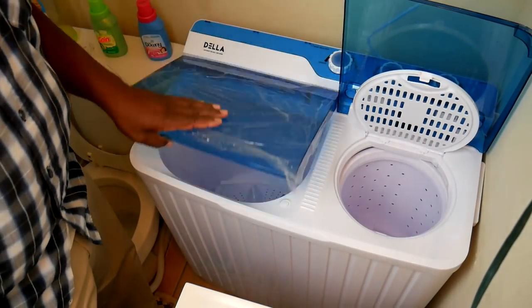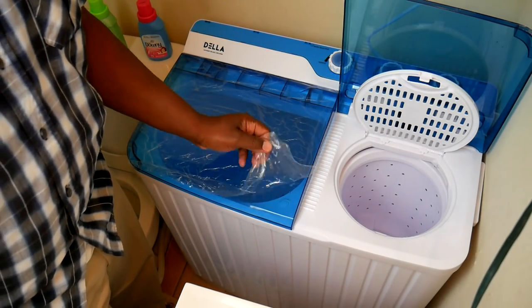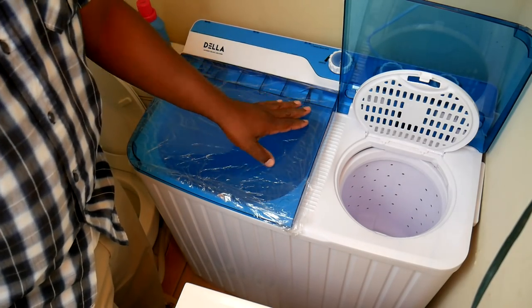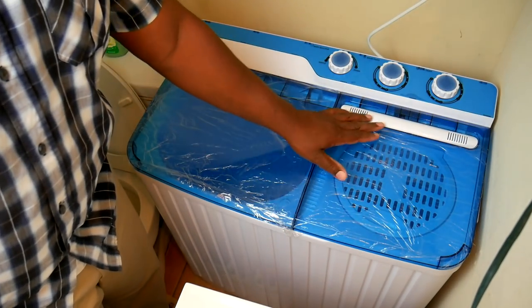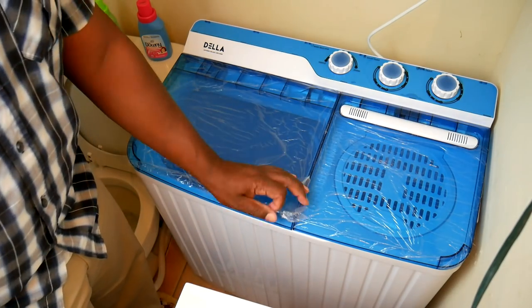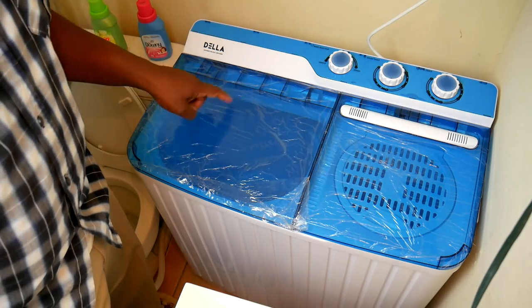One thing I forgot to mention — you're probably wondering about this on top. It comes with a plastic protective wrap on both sides. I just haven't taken them off yet because it'll protect it from scratches in the meantime. Normally, of course, you see it's a nice smooth blue cover. I like that it's see-through so you can see what's going on inside.